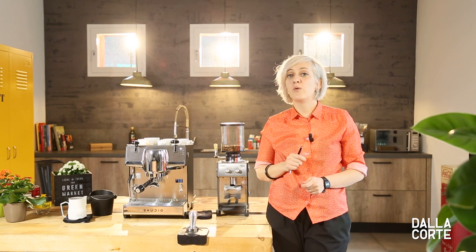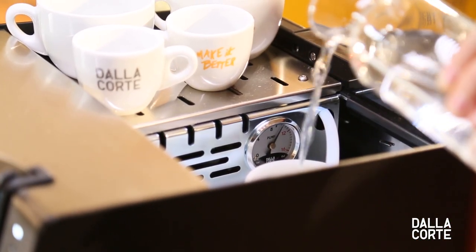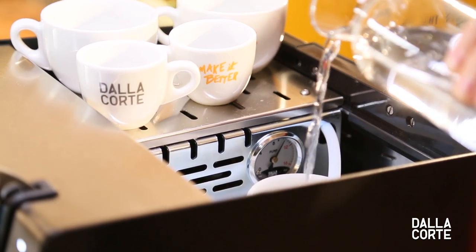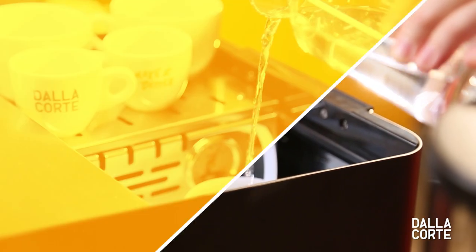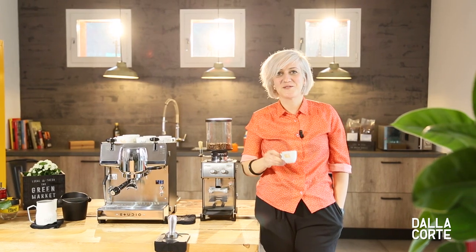Water. Make sure the water you are using for your espresso is not too hard — it will add extra undesirable flavors — or too soft, as it will be tasteless. See you soon.